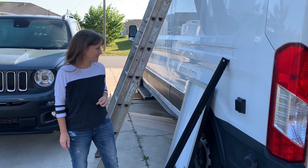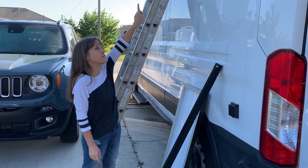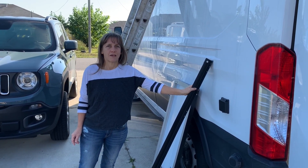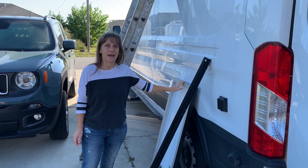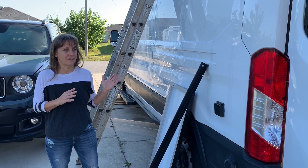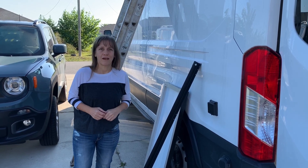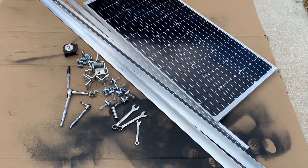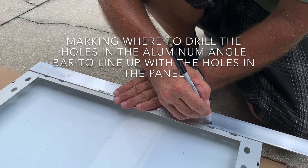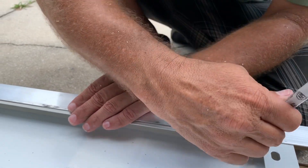Today we're going to be mounting the solar panels. In a previous video we showed how we put rails that run the length of the van. Now today we're going to put the cross rails that the panels will attach to, and we're going to assemble it on top of the van because it'll be easier than carrying it all up at once. If you missed part one, there's a link in the description — that's where we ran all the wiring through the ceiling of the van.